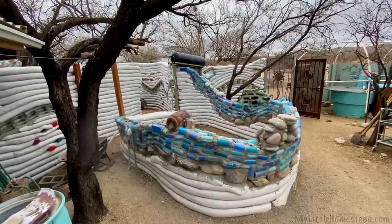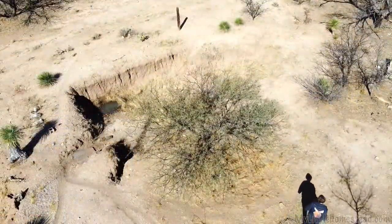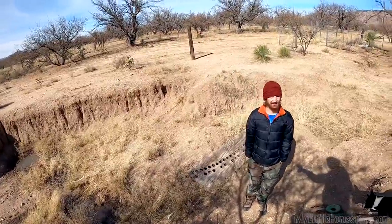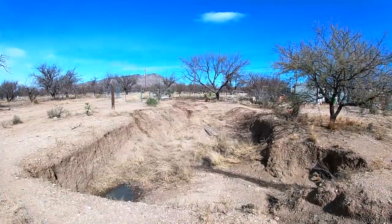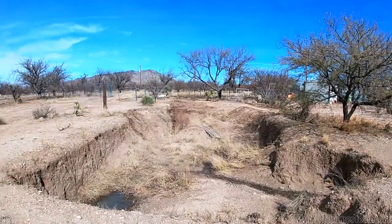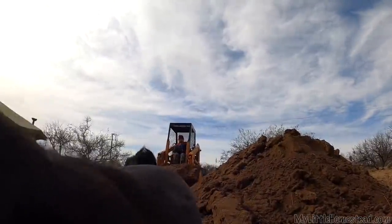We've finished the blue wave and rocks on our outdoor shower wall, so now it's time to begin the earth bagging portion of the wall, but we're in need of more dirt. This is going to be our natural swimming pool. We're gonna start digging it out with the skid steer — it's already kind of dug out so I'm really just clearing dirt. We're going to use this dirt to finish filling the bags for our outdoor shower.